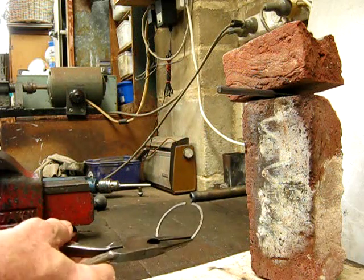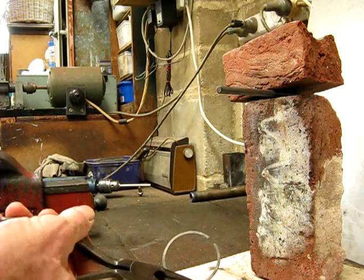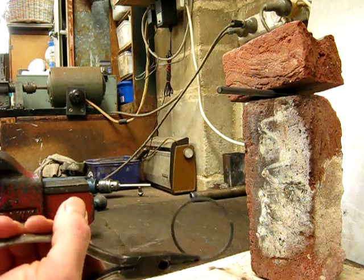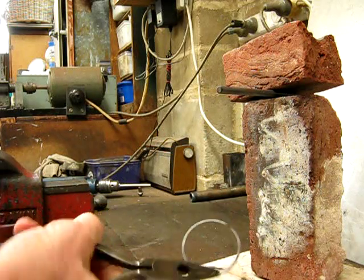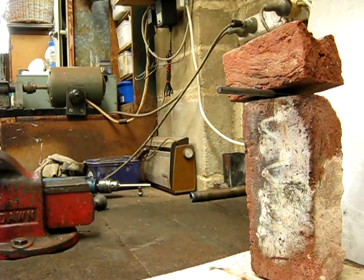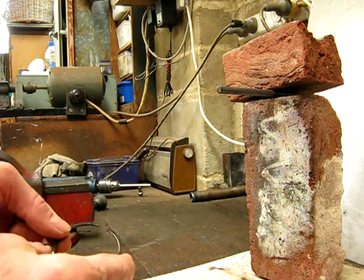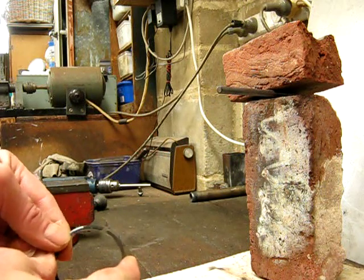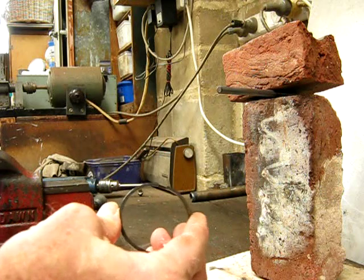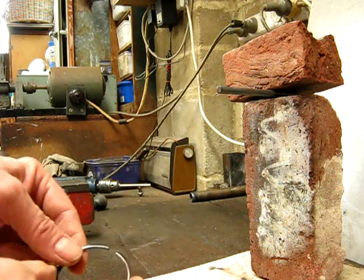Now normally you'd let that air cool, but in this case just for the sake of the demonstration it's too hot to hold. I'll put it in some water to cool it down and show you that it is in fact springy and not just limp-wristed. Okay, here she is, fresh out of the water. As you can see, it's just nice and springy, just like the commercial jobs.